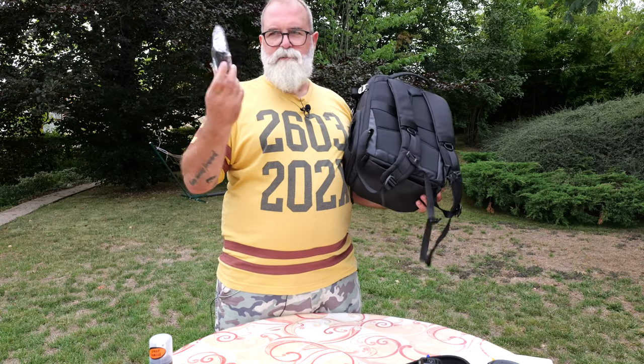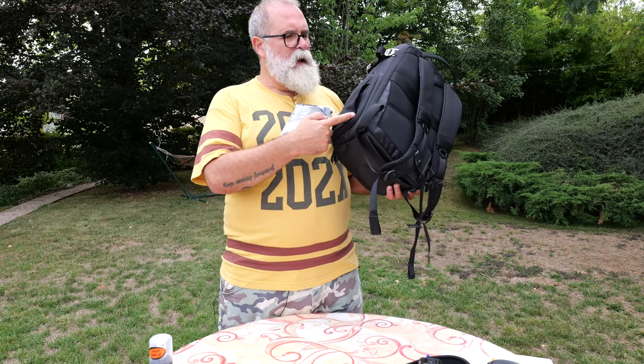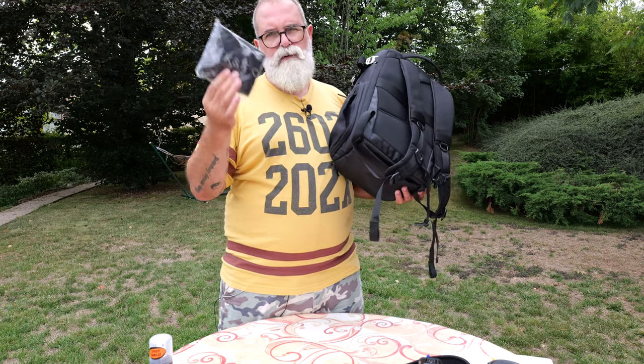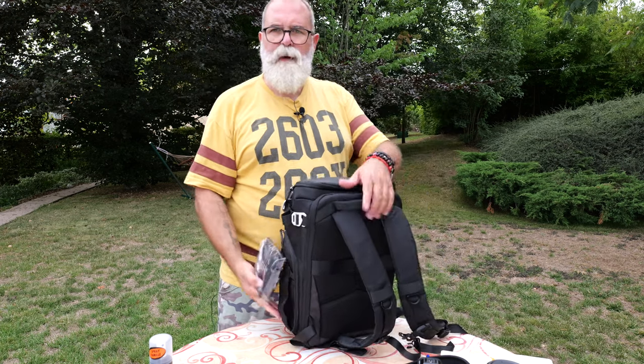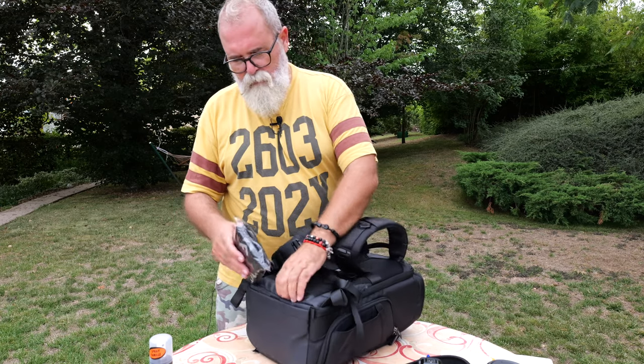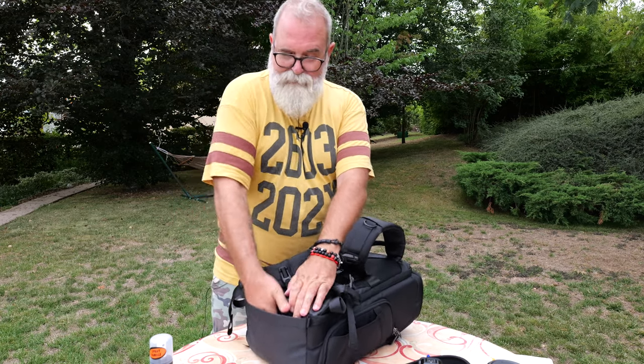Underneath here, you have a pocket for the raincoat. Although this bag is weatherproof, if it's raining really strong we always recommend covering it with something like this that covers the bag completely. I keep it underneath here, but you can keep it somewhere else — that's just the dedicated place for it.